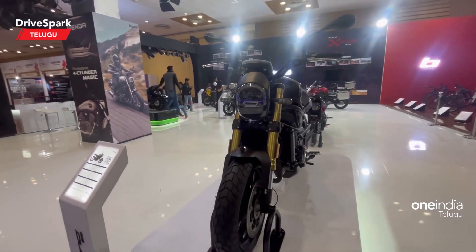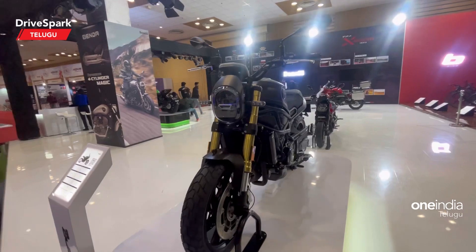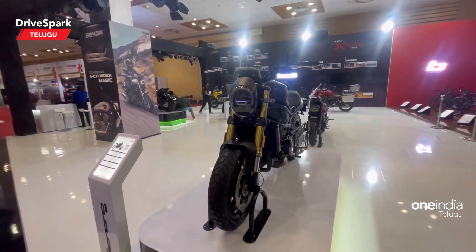So, I am going to present the Benelli Leoncino. The name is spelled L-E-O-N-C-I-N-O, 800.